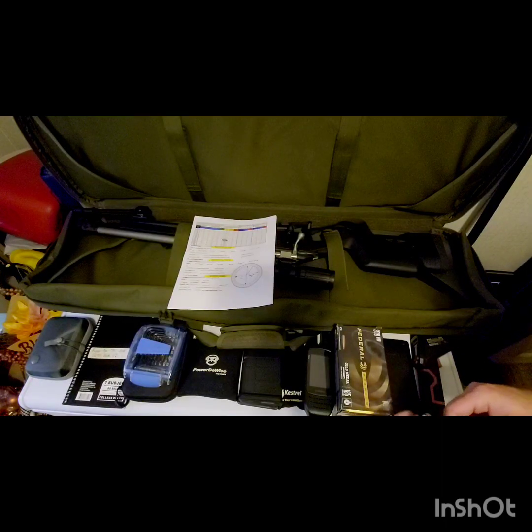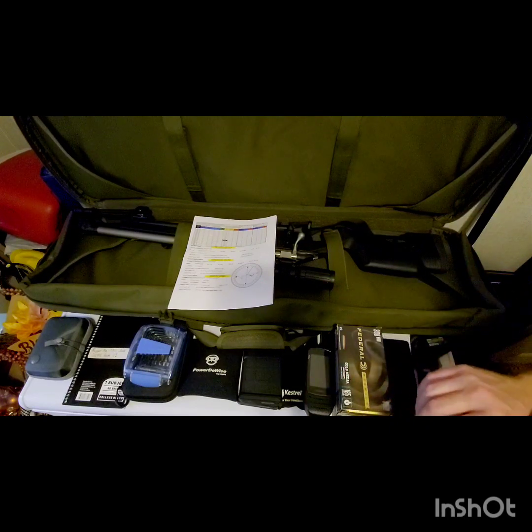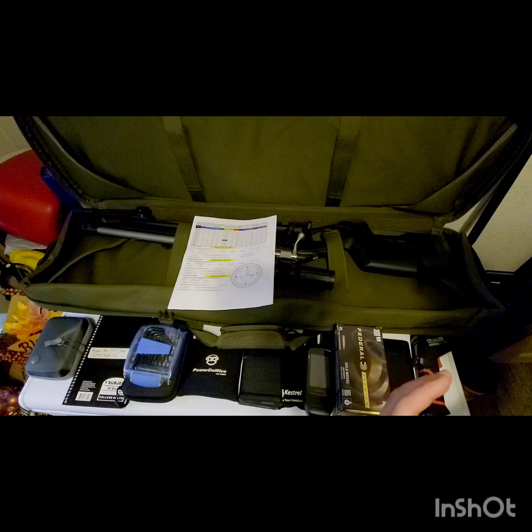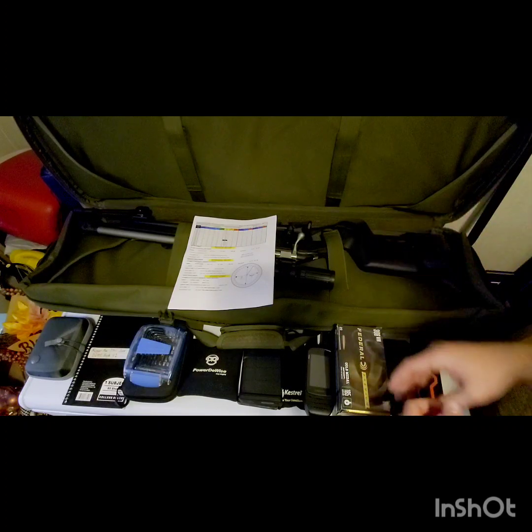Welcome back to Recreational Sniper. Tonight I'm gearing up for tomorrow — we are going out and going to start shooting some long range with the .308s.